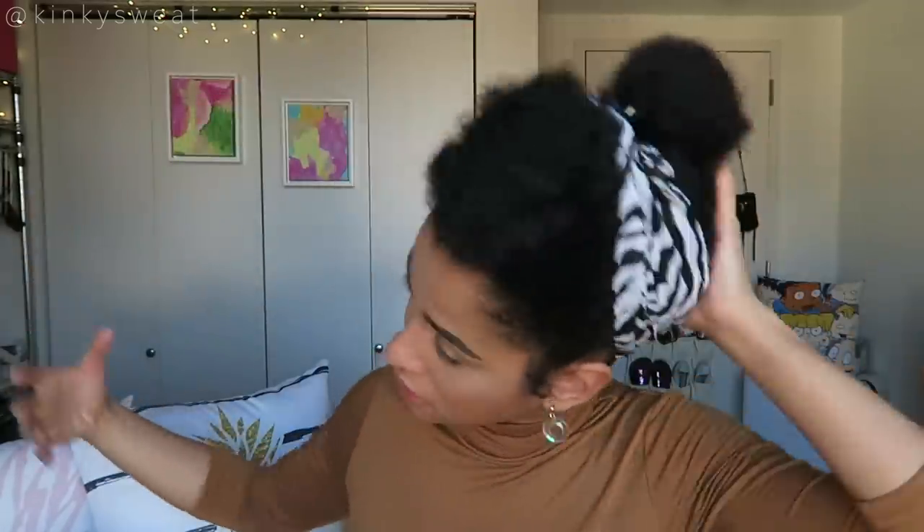Hey friends and welcome back to my channel. I know my hair is going to look a little different today — I just had to get it out of the high pony. I'm about to wash it. I kind of manhandled it and have a bunch of butterfly clips. I've got a reverse braid going on — it's giving zebra vibes.